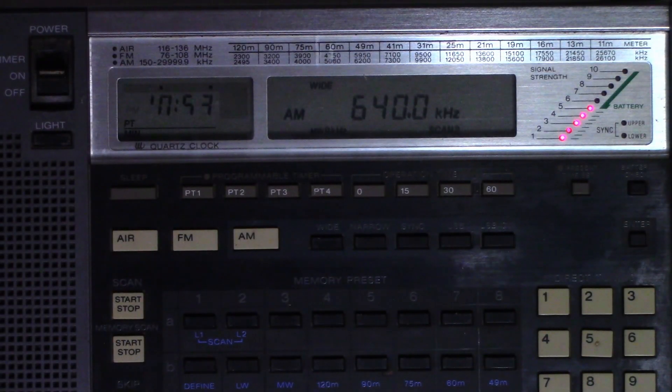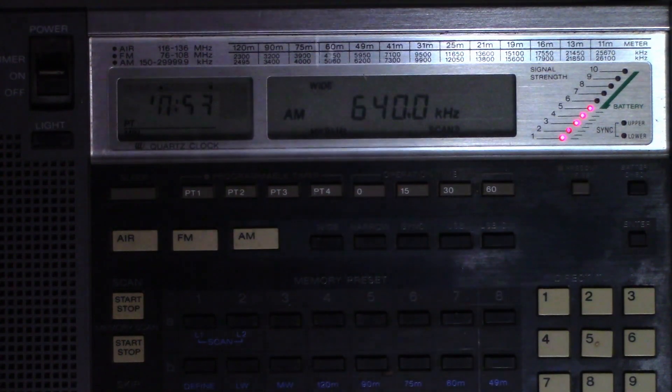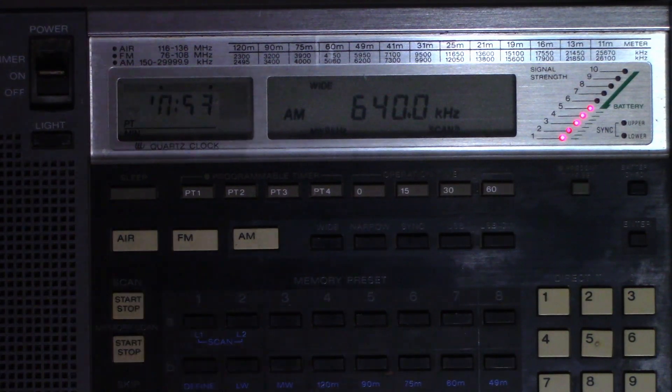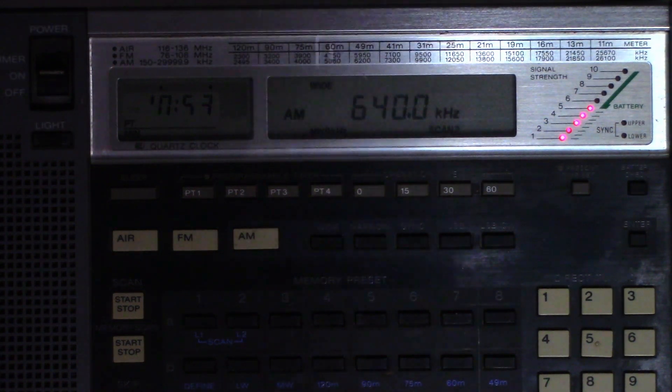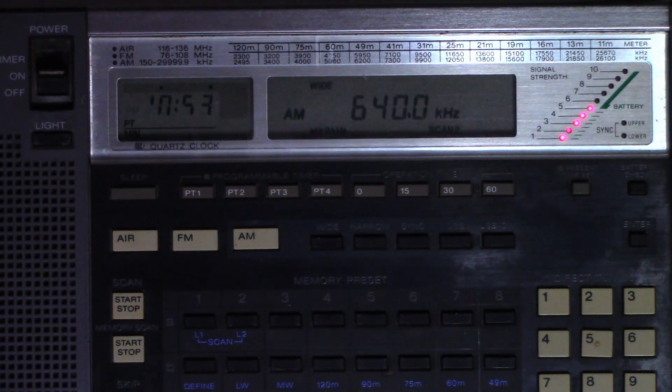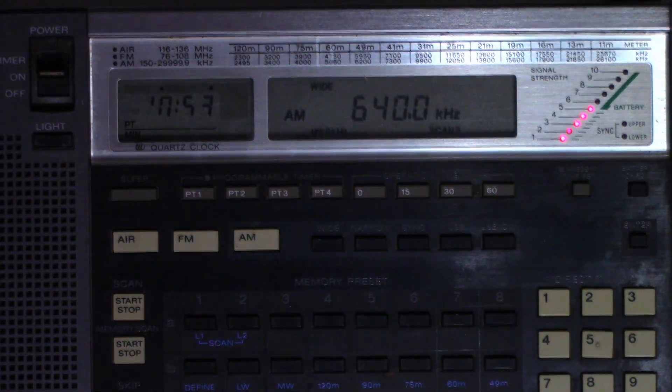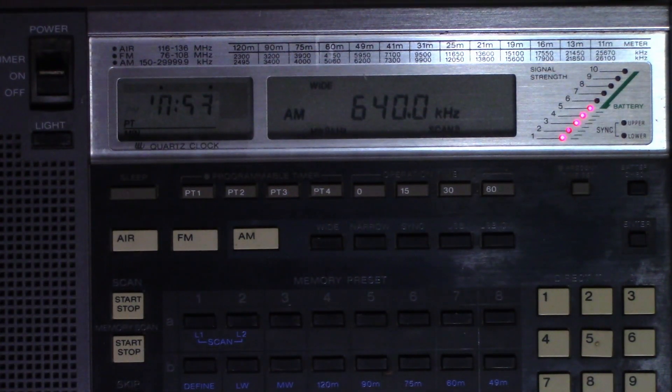The radio is back together, running on its own power, receiving KFI AM640. It's almost 11 o'clock at night so there's very good propagation — that station is 500 miles from here and it's receiving at basically five bars right now. I can switch to local and still pick it up, though not with the gain all the way down. Everything looks fine — I'll pack this up and ship it back to the customer.